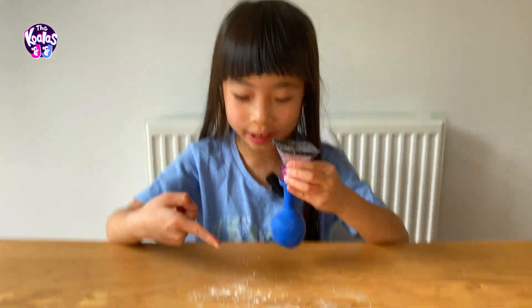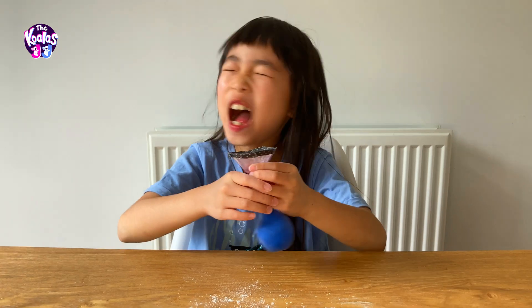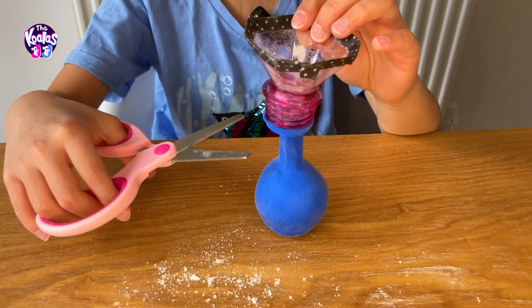Guys, look at the table — it's so messy, but it's so fun! Then cut off the long part of your balloon.